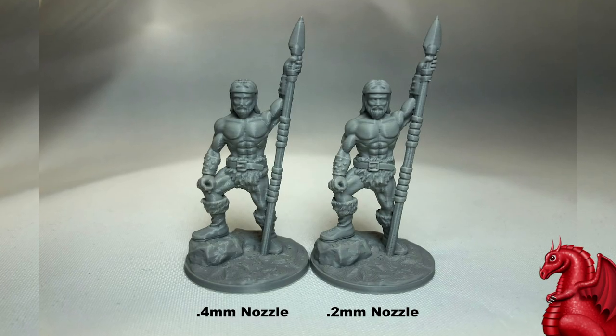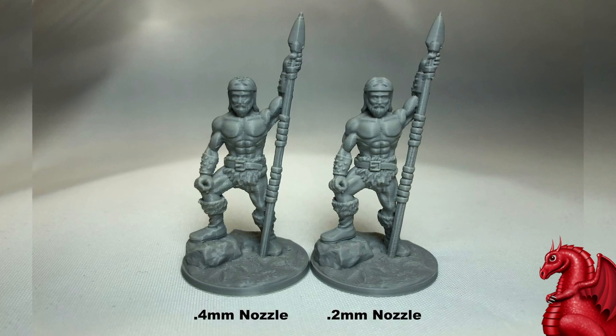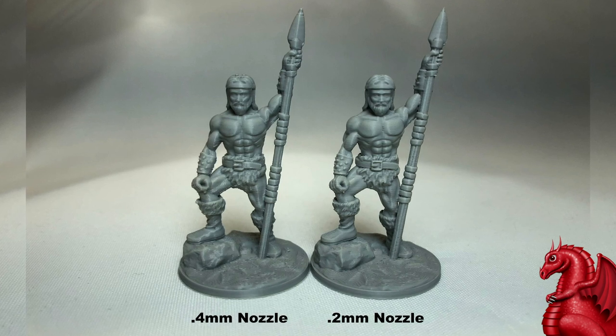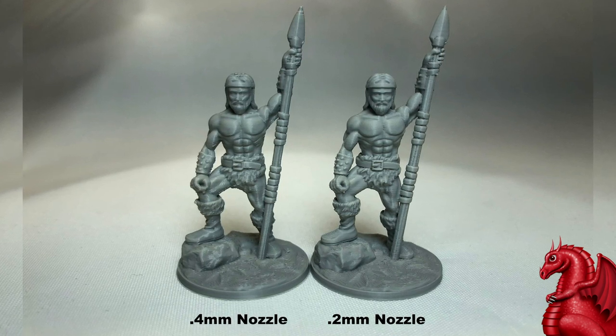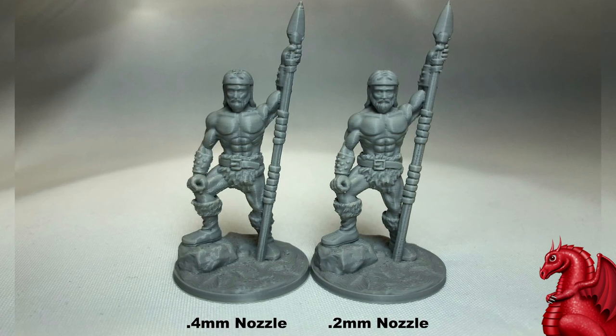Hey everybody, my name is Tom Tullis. This is the Tomb of 3D Printed Horrors, and today we're going to take a look at the comparison between using a 0.4 millimeter nozzle and a 0.2 millimeter nozzle to print miniatures and other small items out on your FDM 3D printer.